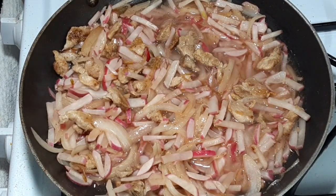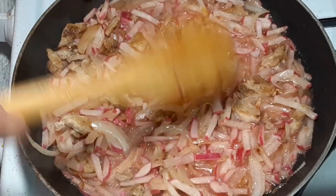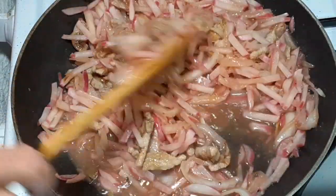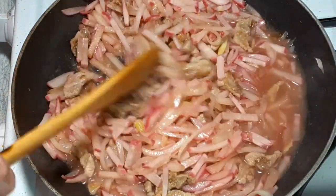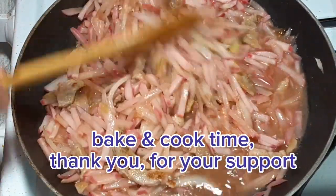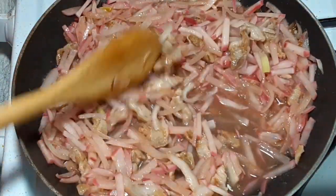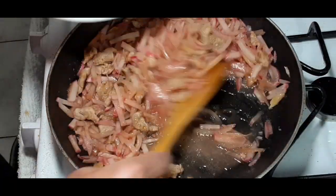Once we add the vinegar mixture, we wait for it to boil so that the vinegar will be cooked — otherwise the vinegar will remain uncooked. Now that the vinegar is boiling, you can stir the radish. It is cooked and we can now enjoy eating this delicious vegetable. Thank you for watching.